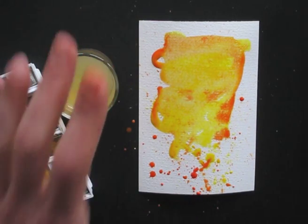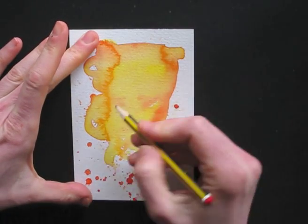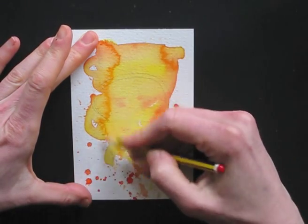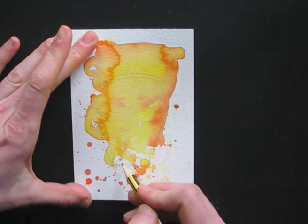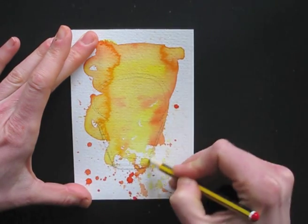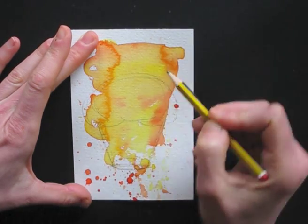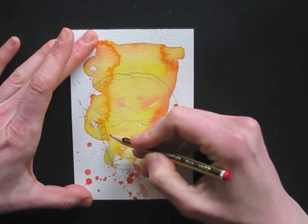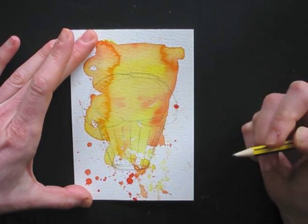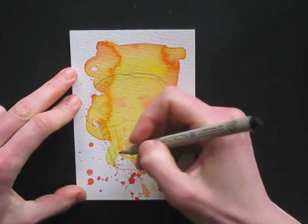Now wait until it's dry. Once it's dry, grab your pencil. I'm drawing a birthday muffin — it's built out of easy shapes. I draw an oval at the bottom to give it a rounded shape. The top of the muffin is sort of cloud-shaped. Then some lines for the muffin paper, and then that's it — the fineliner will do the rest.